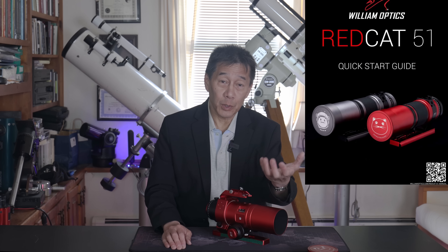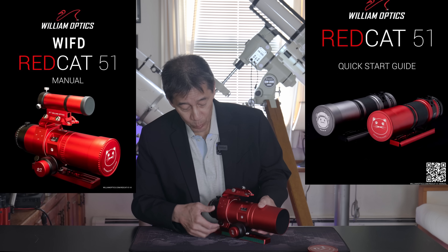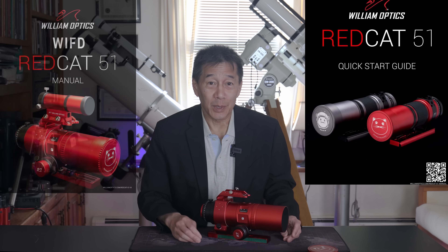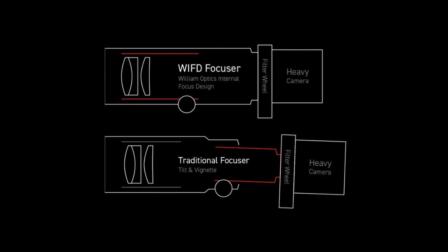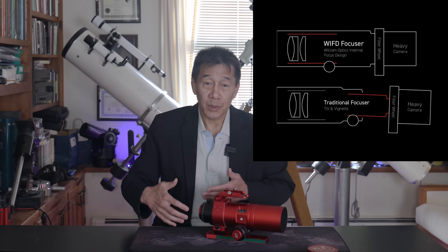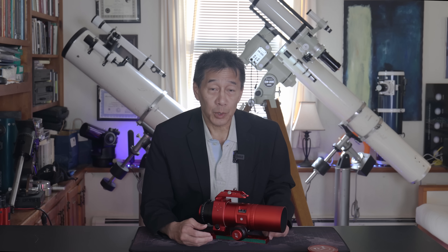Versions 1 and 2 are distinguished by having a helical focuser — you focus by turning the lens. Version 3 has an internal focuser called the WIFD, the William Optics Internal Focuser Design. The rationale is that by moving the focuser toward the center of the telescope, you eliminate problems caused by having the focuser at the end, such as light cutoff with a heavy load or long draw tube.